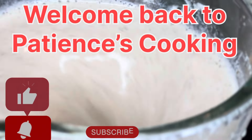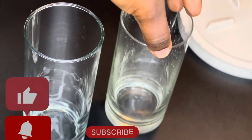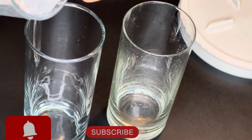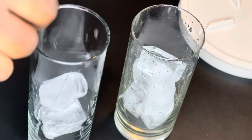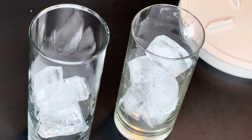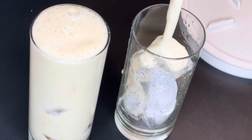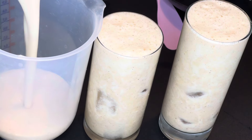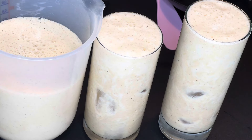Hello guys, you need to stop buying juice in the supermarket and learn how to make your own juice at home. Welcome back to Patient's Cooking. Today we are making a homemade juice using two ingredients: pineapples and banana. Let's go! If you are new here, please subscribe, and to my returning subscribers, thank you very much for always coming back — I really appreciate you.